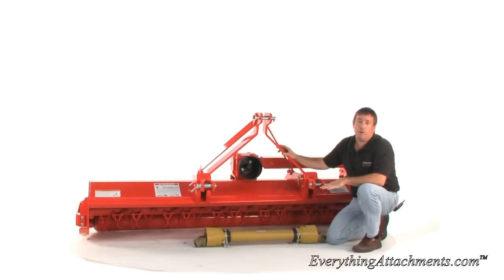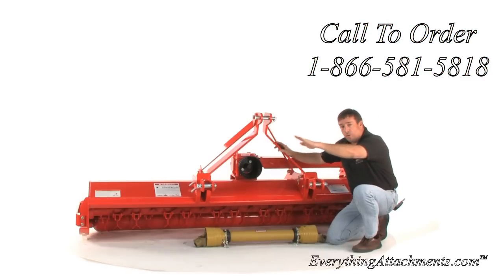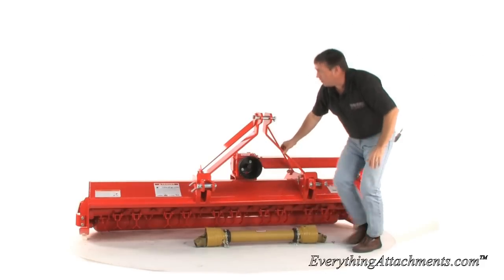They're used on professional ball fields, golf courses, and really nice groomed lawns all around the country. You'll also see them on the side of the road when they're using a mower on the side of the tractor mid-mounted. And that's why this would be offset.